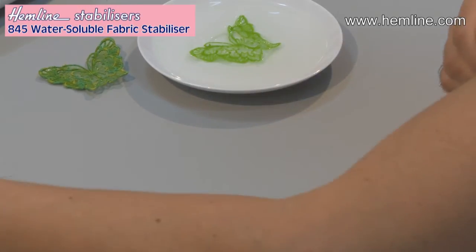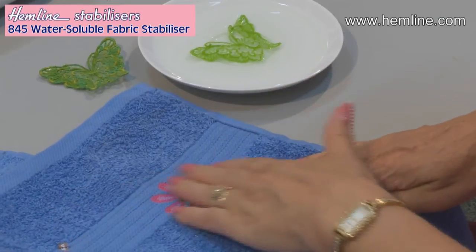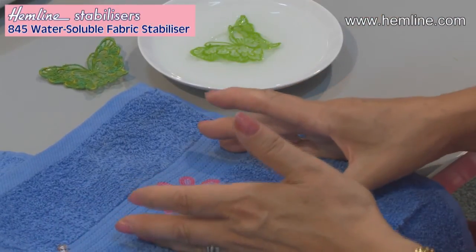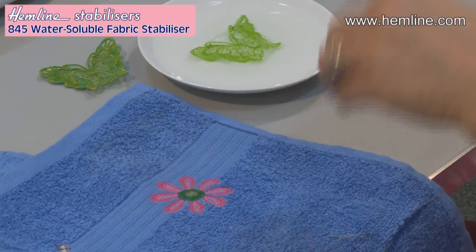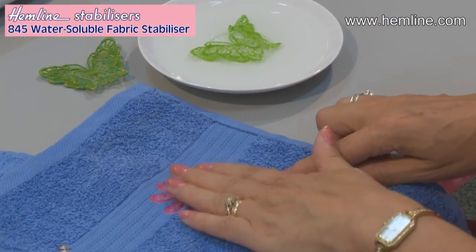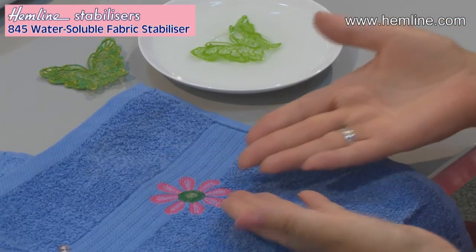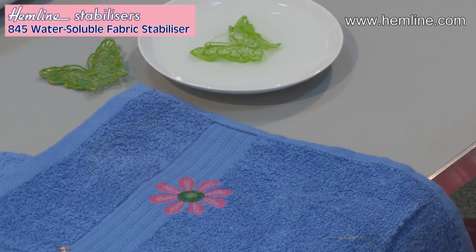Also, when you're sewing on toweling or other plush fabrics — this is machine embroidery but any sort of stitch — it will sink into the toweling unless you use a stabiliser on the top. You put the stitching on and wash the stabiliser off, and the stitching remains on the surface of the plush fabric. Another great use for this water-soluble stabiliser is to add a little piece to the beginning of a seam when you're sewing with chiffons or very lightweight fabrics that otherwise could be pulled into the feed dogs.